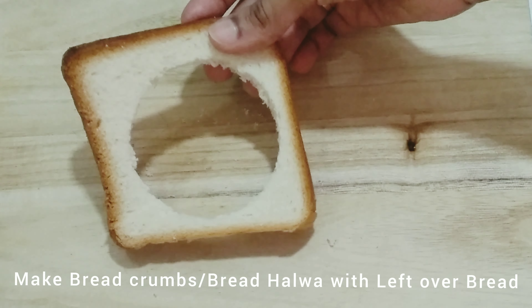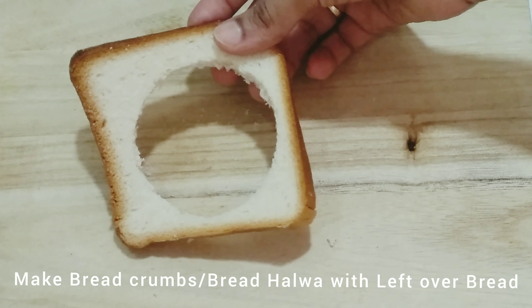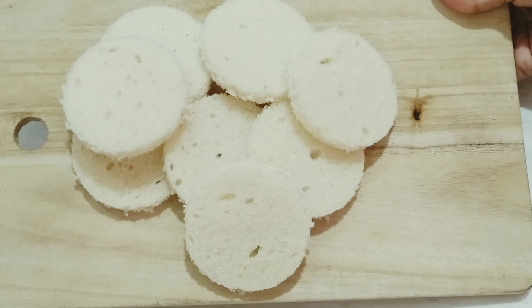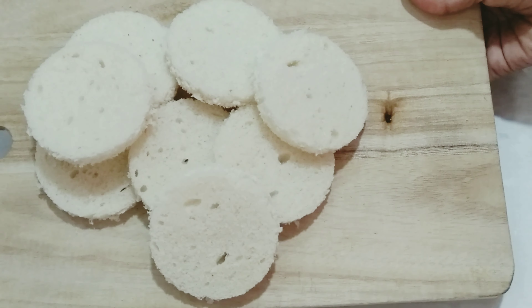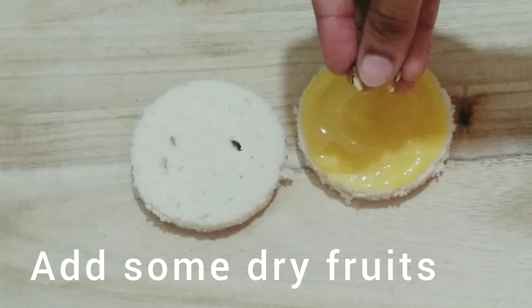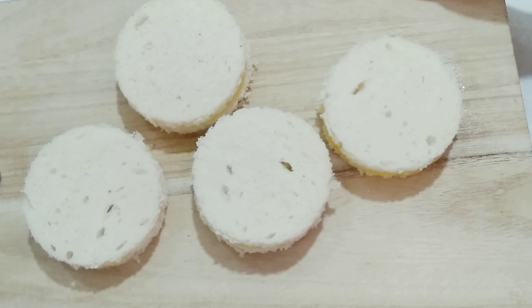Now, add some bread pieces to the bowl. Add some bread crumbs. Add some mango mixture in this bowl. Add some dry fruits to the bowl.